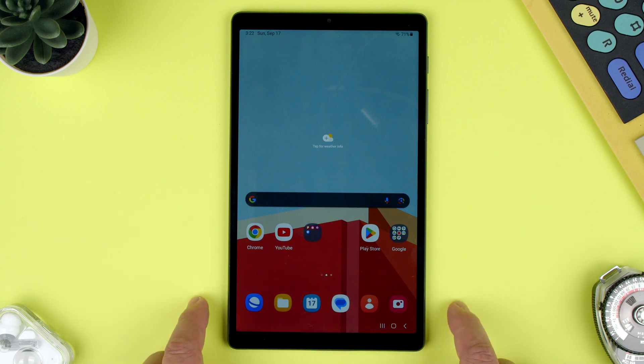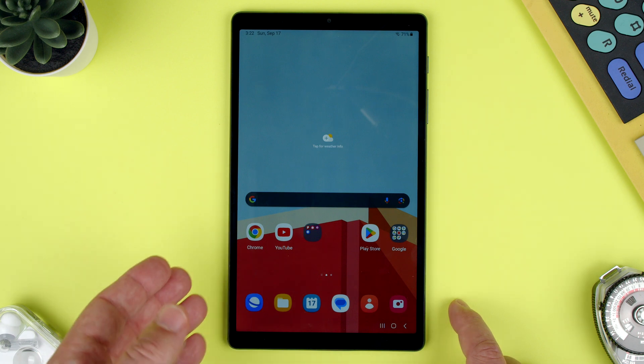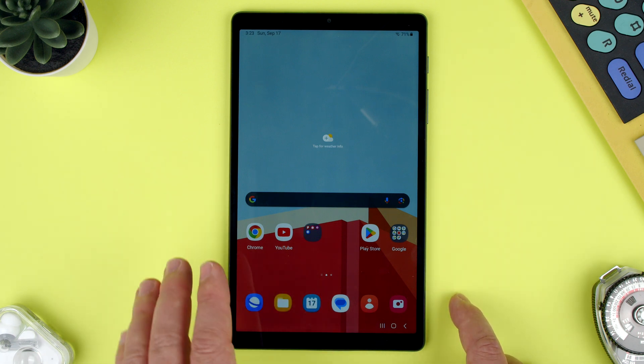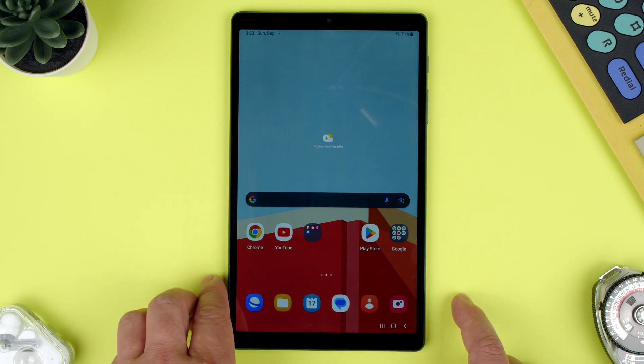Welcome back to TechRams. Today we're going to show you how to use airplane mode on the Samsung Tab A7 Lite. If you're flying somewhere or you have to be somewhere where you can't get any notifications, or you don't want to have Bluetooth or Wi-Fi on,